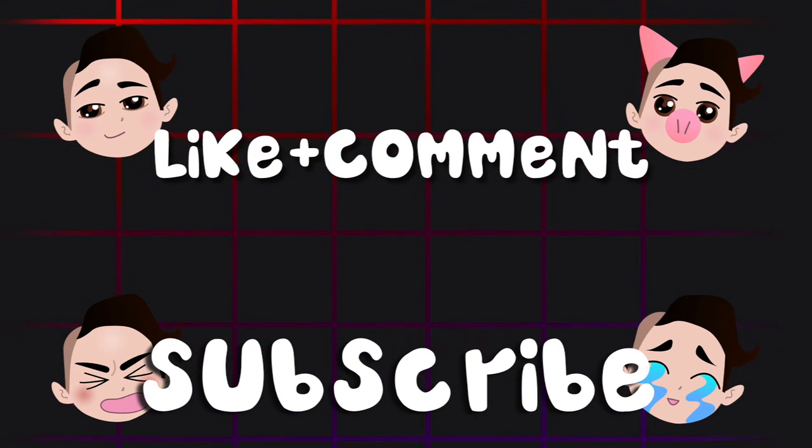While you're getting lit on ice cream, you should like, comment, and subscribe for more awesome recipes.